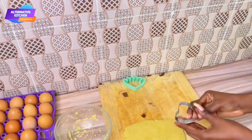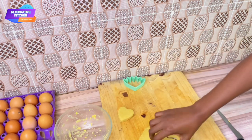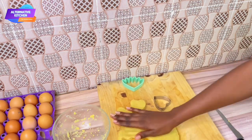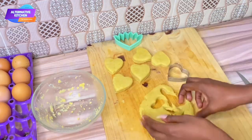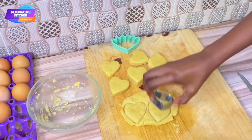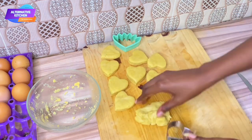Now that I've gotten that one-inch thickness, I'm going to go in with my cutter. I'm using a heart shape because we want it to be fun for kids, but there are other cutters you can use. I'm going to keep cutting and patting until I've gotten the amount I want. Remember, we're not kneading — we're just patting. This is why it's such a fun activity; all they have to do is pat, no hard work, and you can supervise them while they keep cutting.